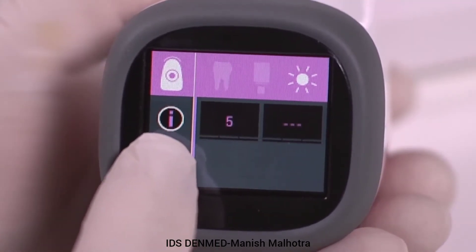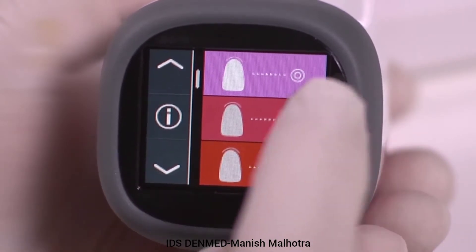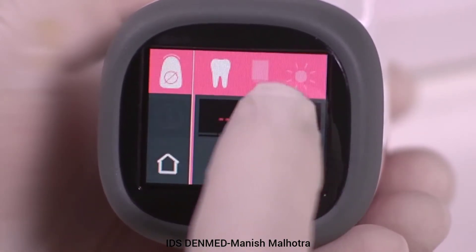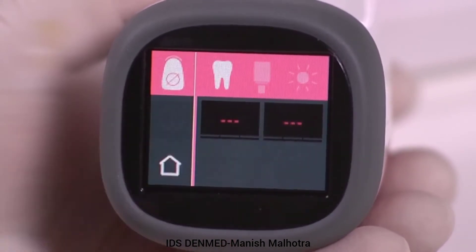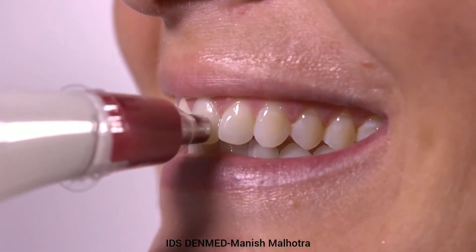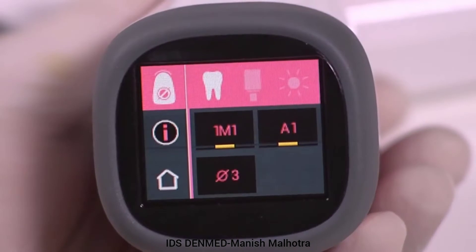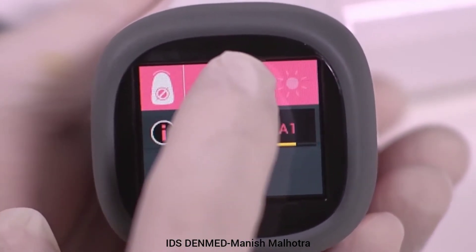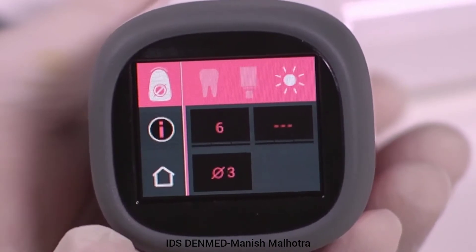Go back to the natural tooth measurement screen and select the average shade measurement tab in the middle of the screen, then select the tooth icon. Up to 30 individual measurements can be taken to produce a mean measurement calculation. The CAD block shade option and the tooth whitening bleach tracking option are also available in this mode.